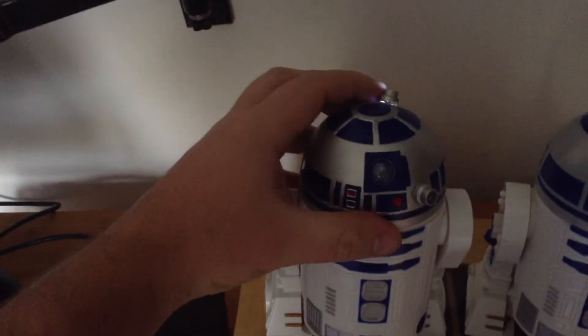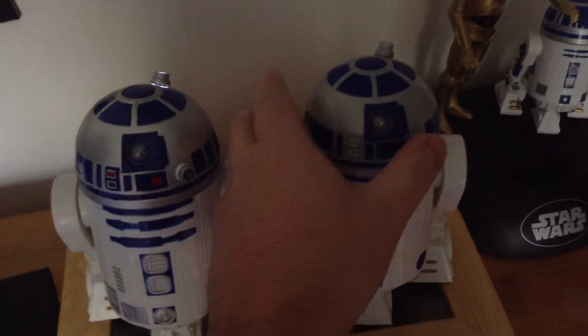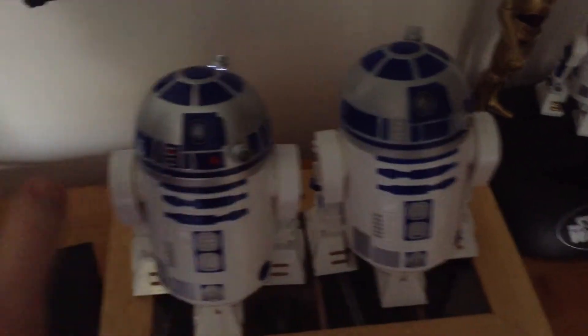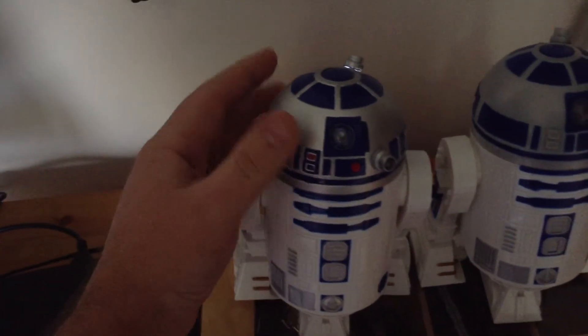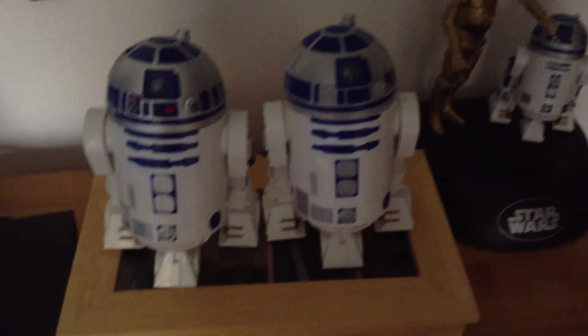So for something that was going to be thrown away, I don't think it's come out too badly at all. It displays quite nicely. Painting them up — better colours actually than the original one, which was just plain plastic, so this is more metallic, truer to the original. So all in all, not too bad at all. I hope this was some help, and I'll see you soon.